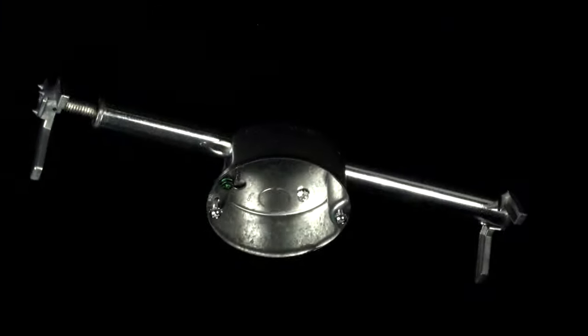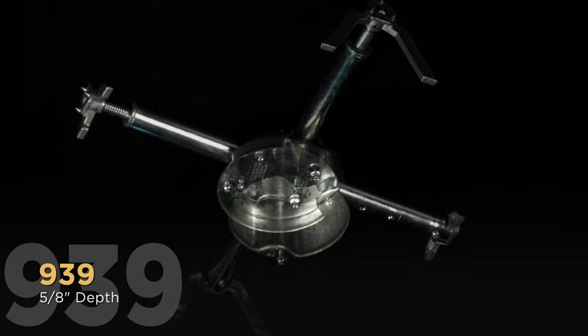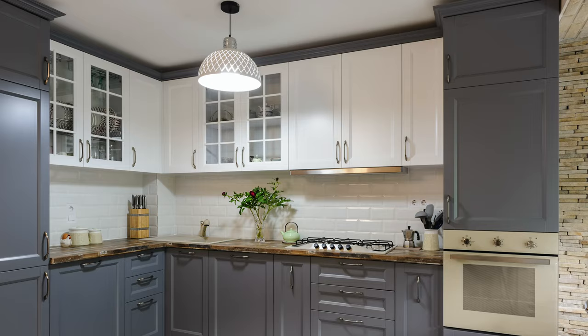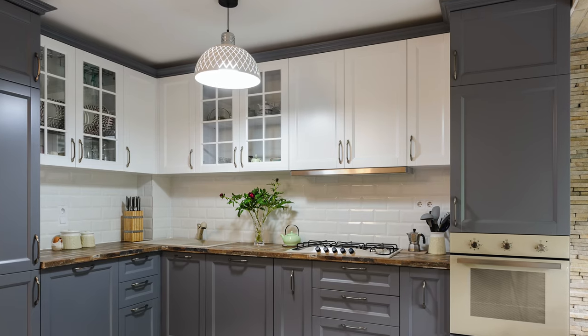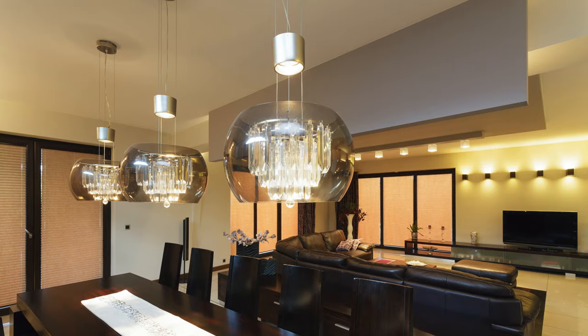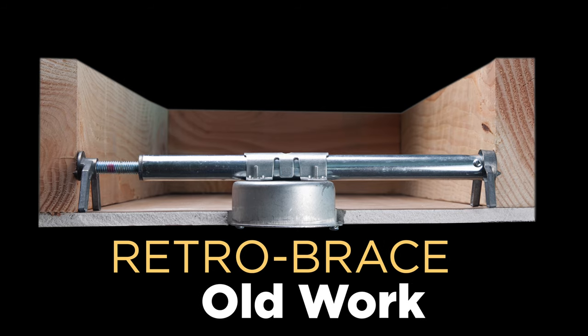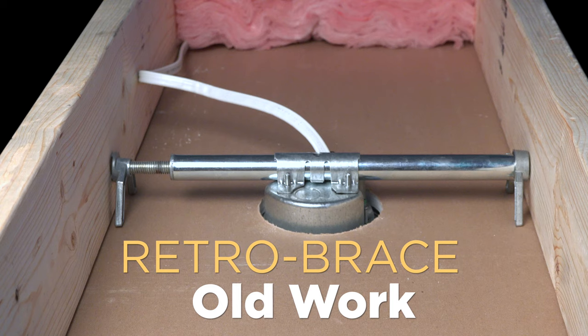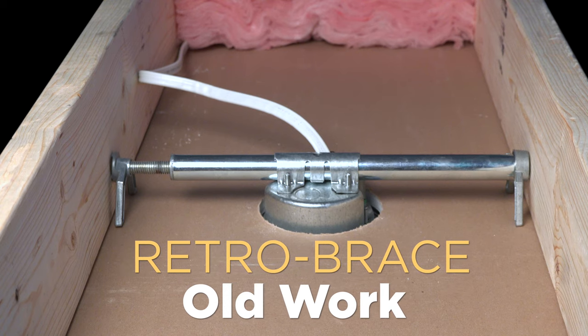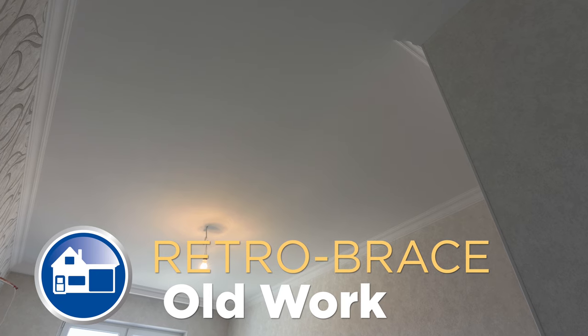Raco, innovating and producing quality electrical boxes for over 100 years, also offers a full line of ceiling fan support braces. These kits are designed and rated to meet the heavier load requirements of ceiling fans and larger light fixtures such as chandeliers. Today we'll be going over the Retro Brace line, which is specifically designed for installations between joists in old work environments where clear access to the ceiling joists is covered by the finished ceiling.